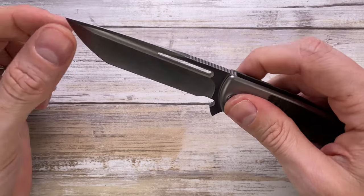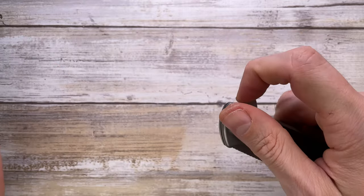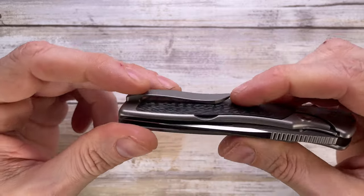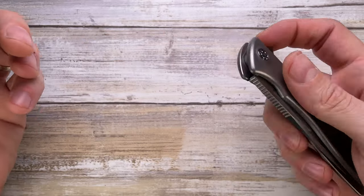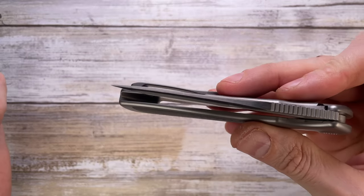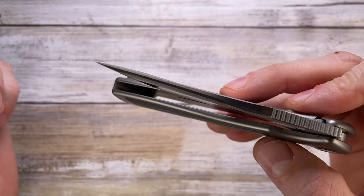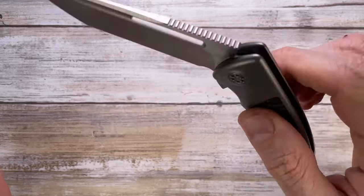Zero rattling when closed, no blade play. If you stick with the light-switch deployment there's not going to be any finger soreness — if you do push-button you might have some issues, so just don't. The clip has nice stiffness and strong retention. This knife runs on bearings — deployment speed is absolutely fast, the opening action is smooth, and the closing action has no guillotine effect, just gliding smooth as soon as you disengage the lock bar.